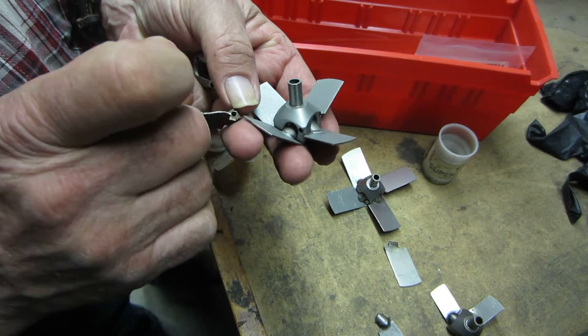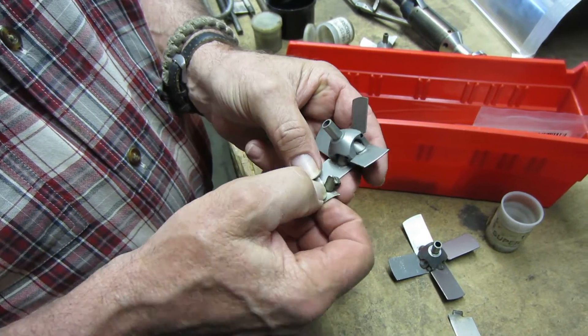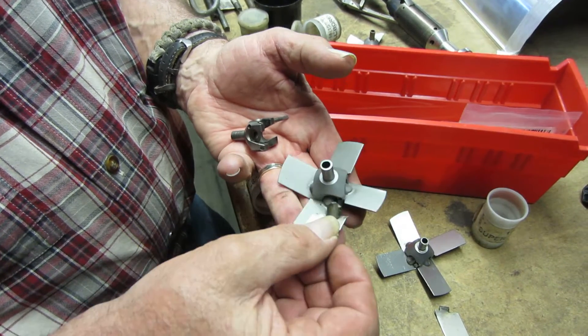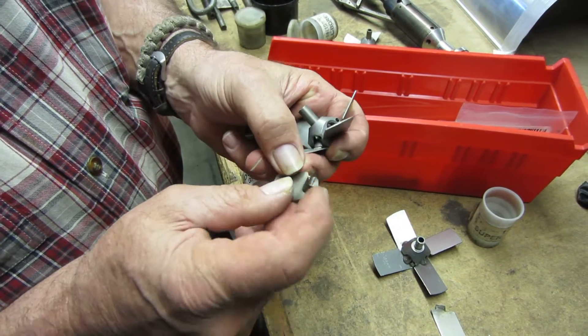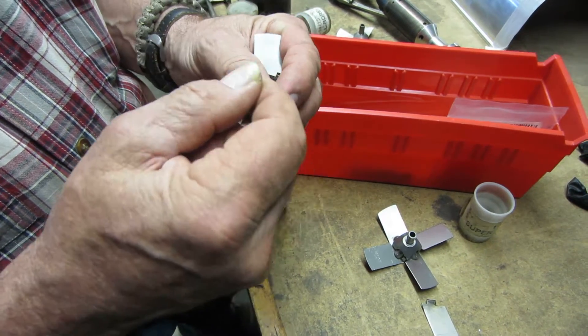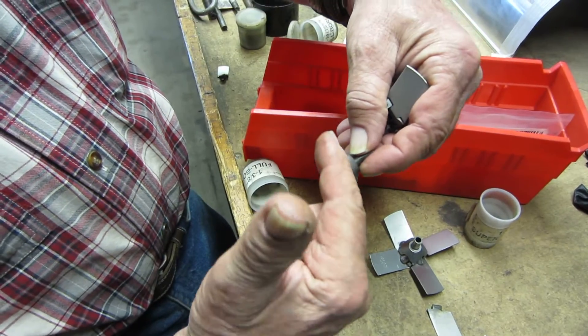I think these are silver-soldered on there, and if it's got a crack, then I don't mess with it. This is the blade — the four parts — and then there's this part that's silver-soldered to it, and then the pin. That's a solid pin and it's strictly an interference fit; they come in at an angle.